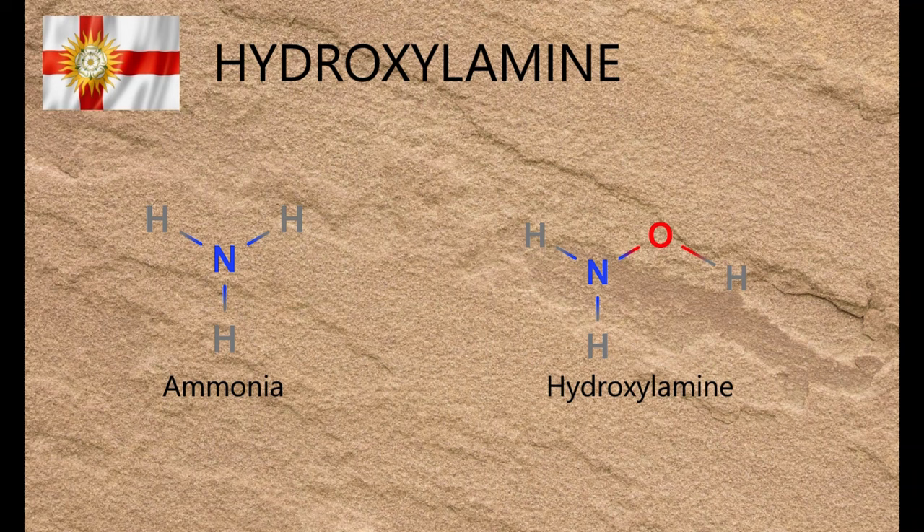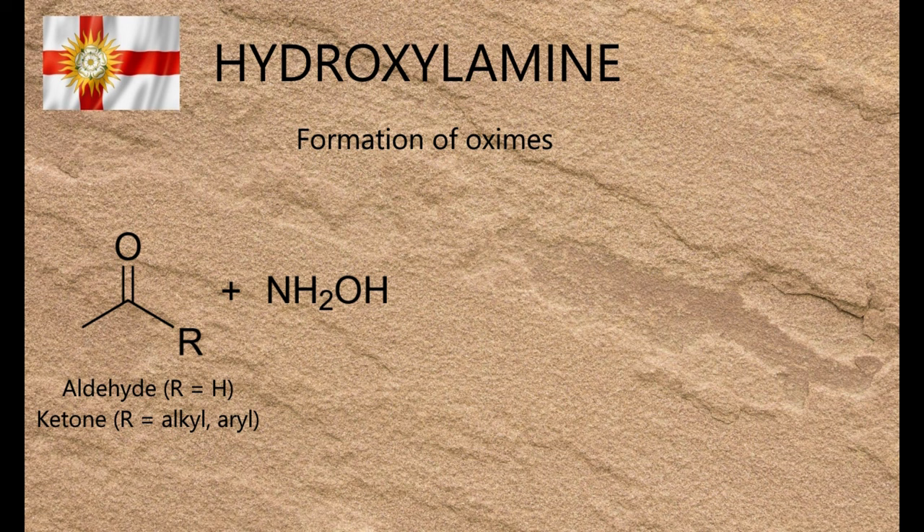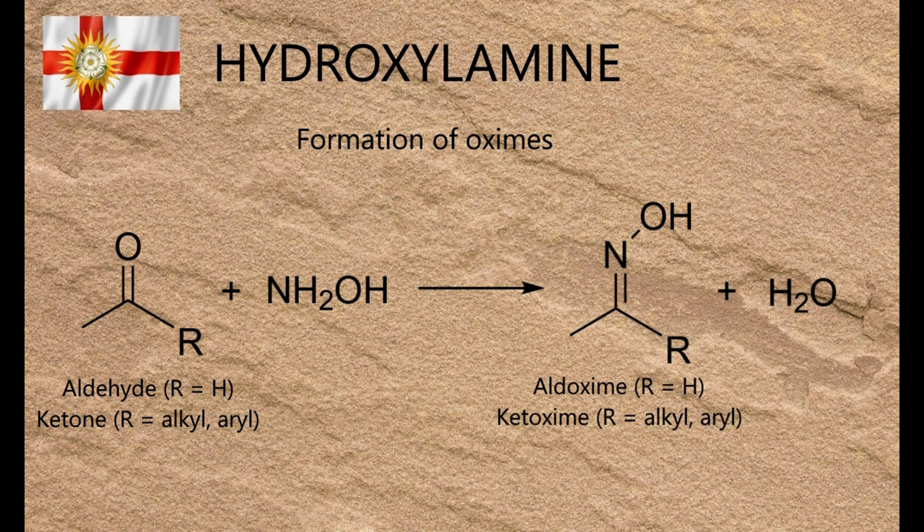Hydroxylamine is the simplest compound that contains a covalent single bond between nitrogen and oxygen. It's a reducing agent and was historically a very useful tool for purifying aldehydes and ketones, as it reacts with those compounds to form oximes, which are highly insoluble crystalline materials. It's surprisingly hard to find for amateur chemists, but easy to homebrew, and this video shows one way you can homebrew it.